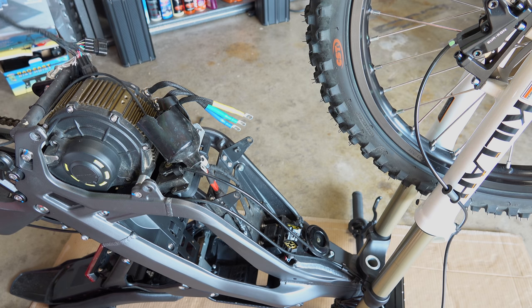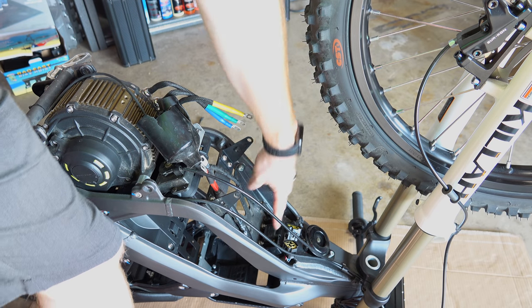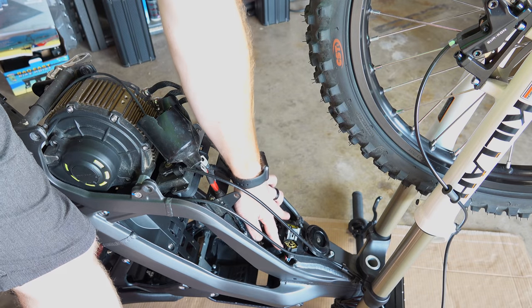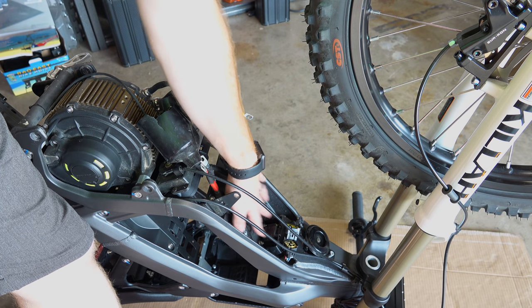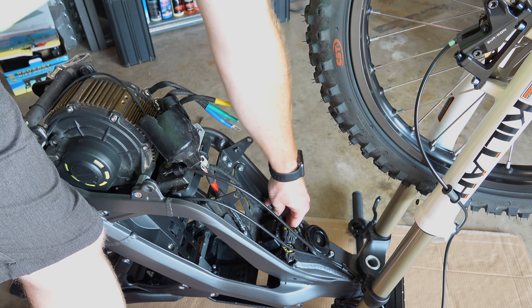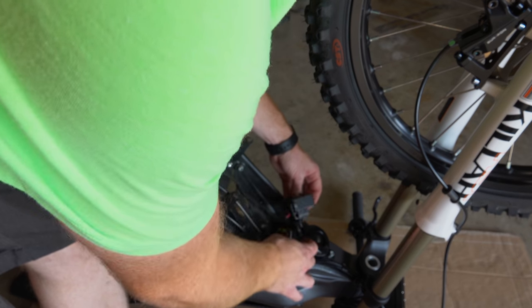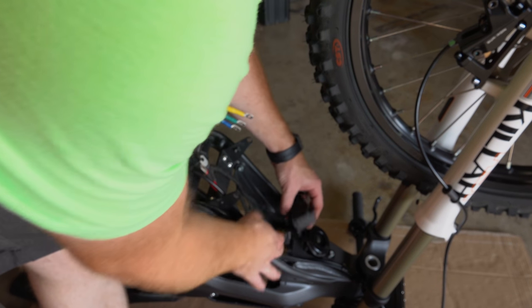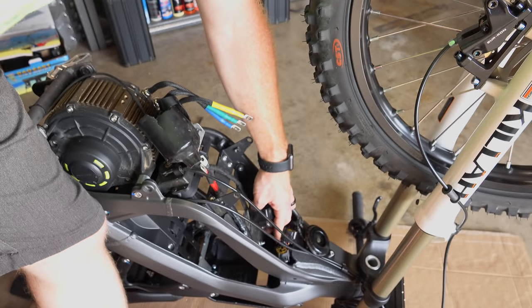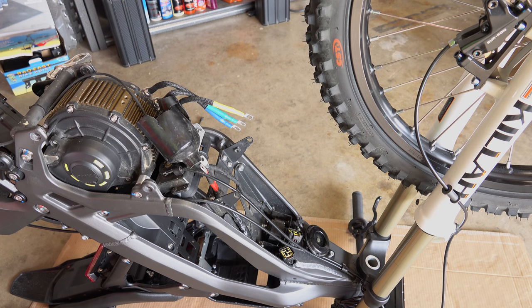One thing that's important to remember when you put this back together: this little box you took off to access the harnesses is actually the tip-over switch. Make sure this is in there level and straight — if it's off-center it could cause problems. It is on a small rubber mount and moves around a bit, so make sure everything's tucked up nicely and this box is in a good spot before you cinch it all back up. Then reverse the process and put it back together.